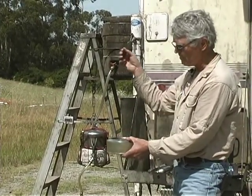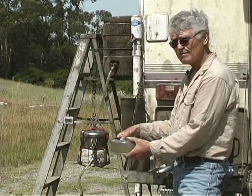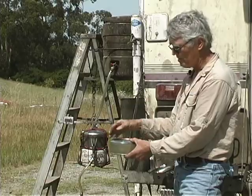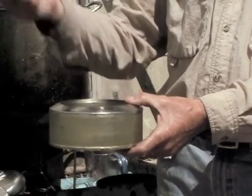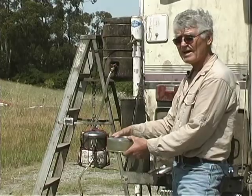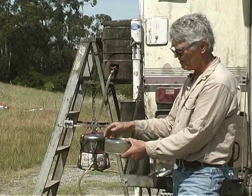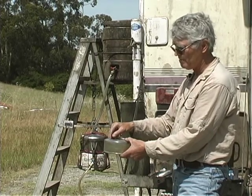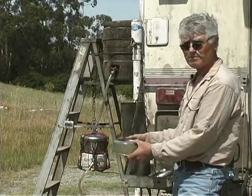As long as I don't feed the raw oil in faster than five to eight gallons an hour, it has enough time to separate and come out. If I increase the rate too fast, or there's too much water in the oil, some of that water will get flushed out and come over the top with the clean oil. So every three gallons I check to make sure water is not coming out.